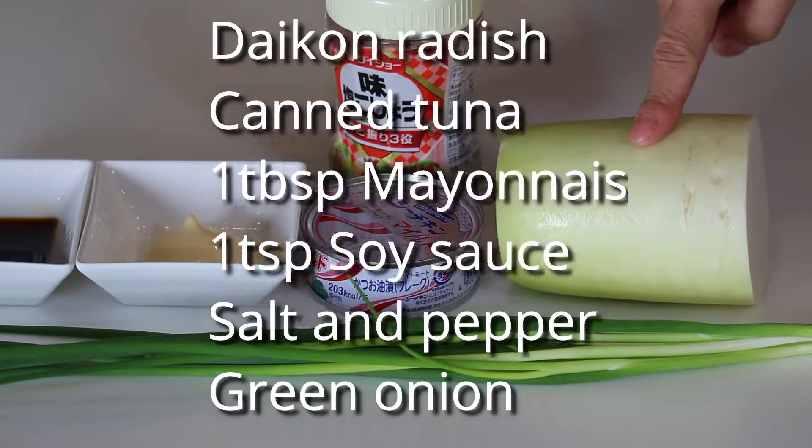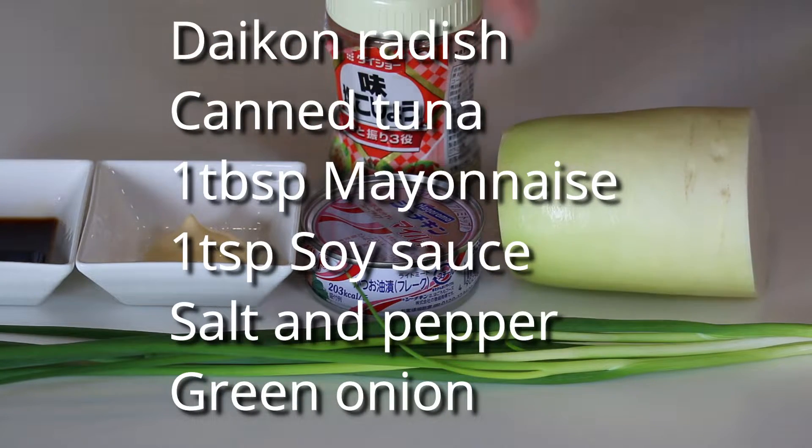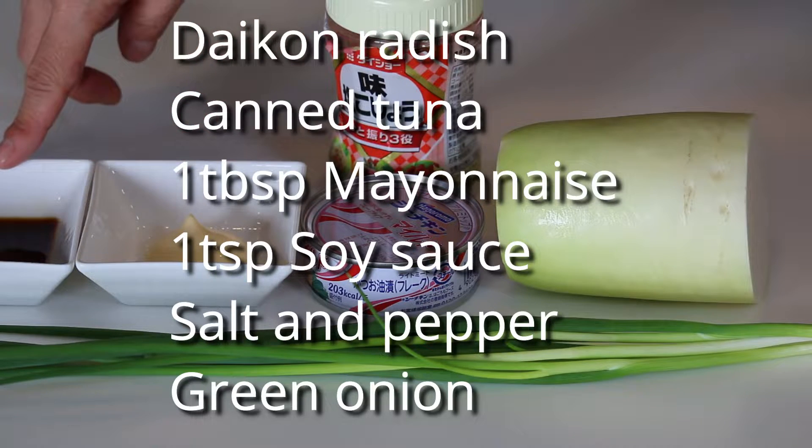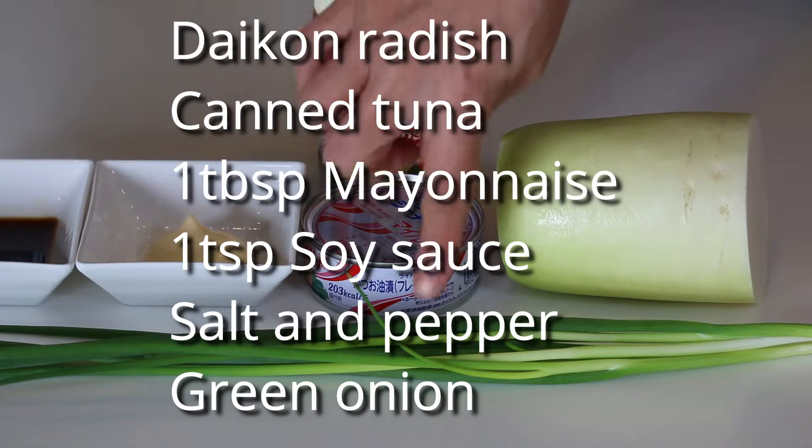These are what you need: daikon radish, about 10cm; canned tuna; 1 tablespoon mayonnaise; 1 teaspoon soy sauce; some salt and pepper; and green onion.